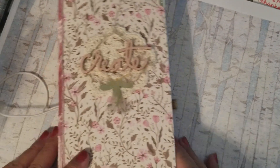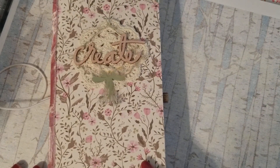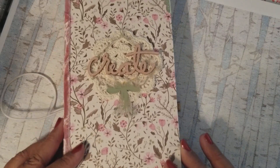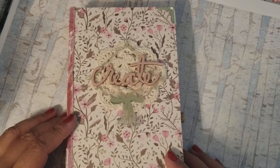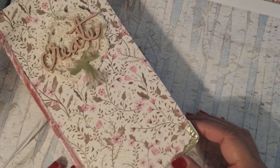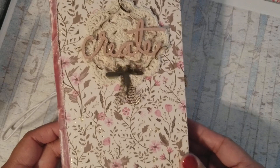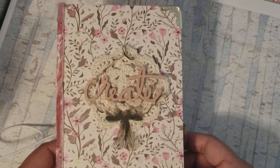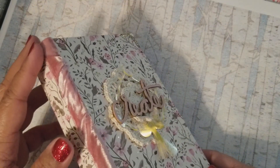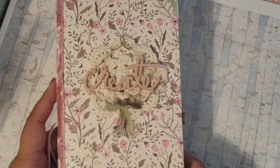Hey guys, another video! I made this traveler's journal — well, it's not really a journal, sort of a journal. I would call it maybe an art kit, using the Eileen Hall travelers notebook die. It's a standard size die for creating travelers notebook style journals, and rather than make it just a notebook, I made this into an on-the-go art kit.